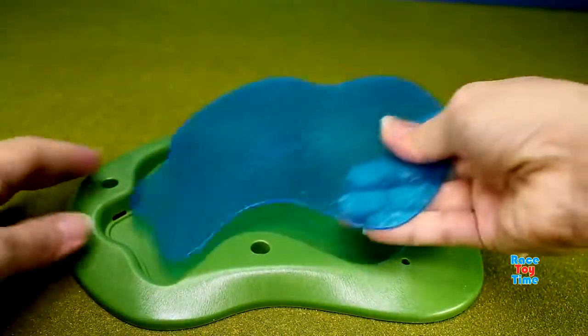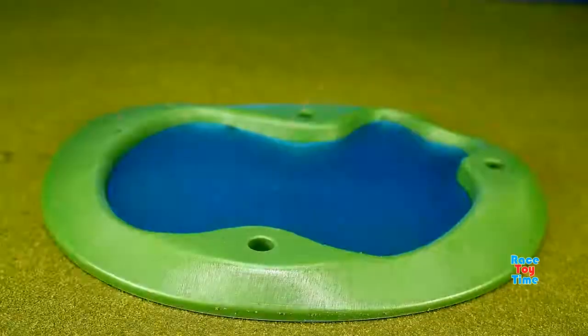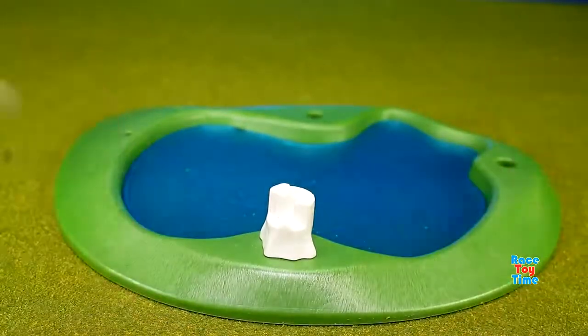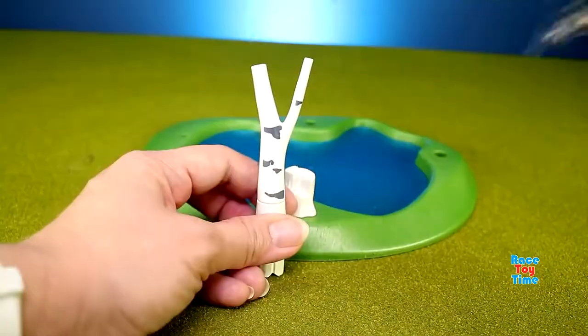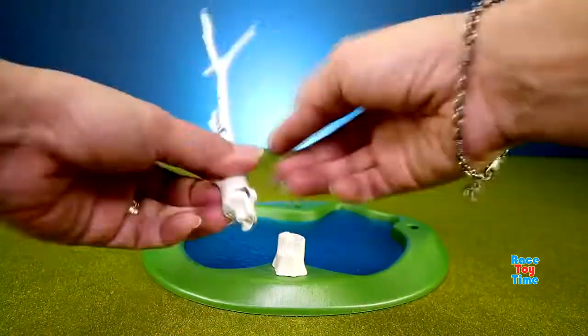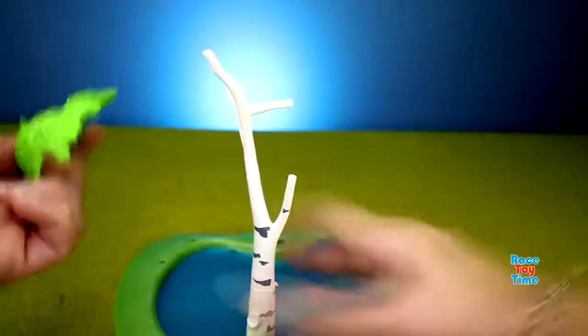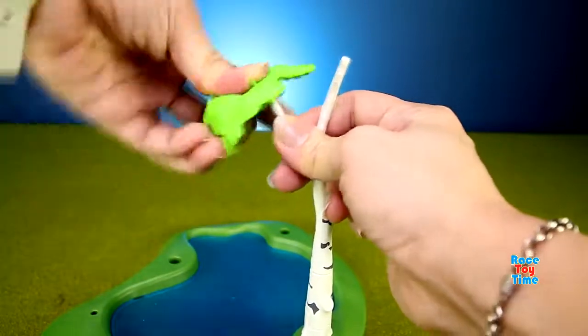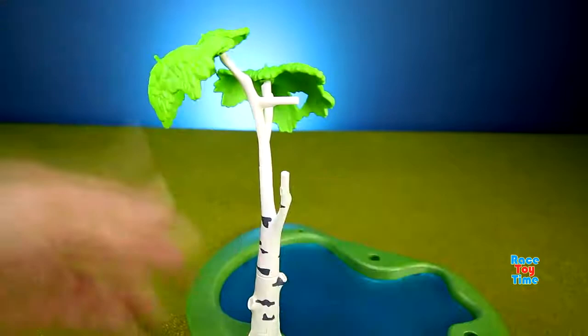Then let's start building the fishing pond. Here we go.